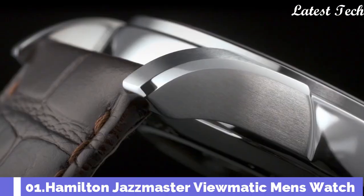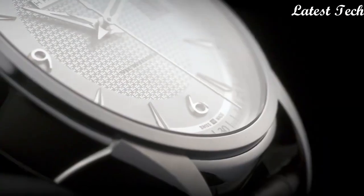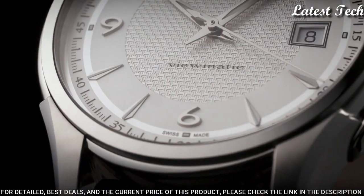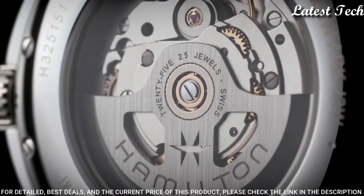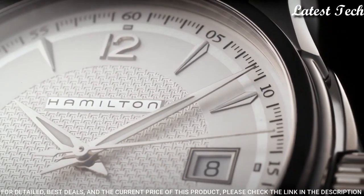Number 1: Hamilton Jazzmaster Viewmatic Men's Watch. Stainless steel case with a brown leather strap. Fixed stainless steel bezel. Analog dial. Automatic movement.